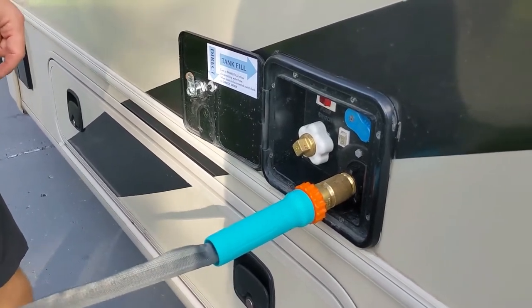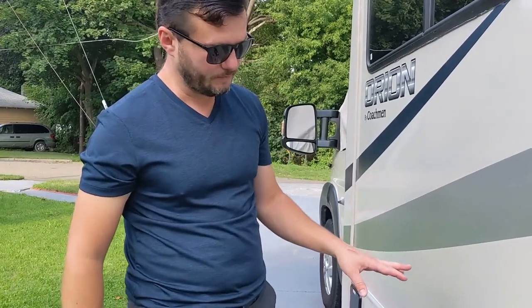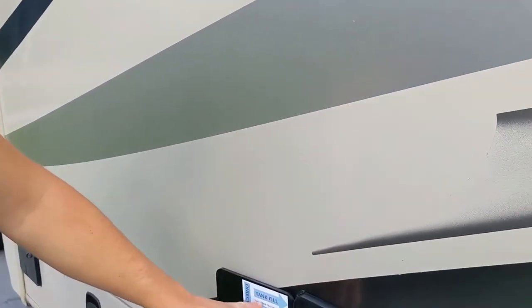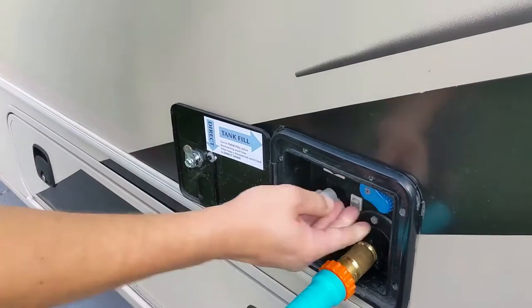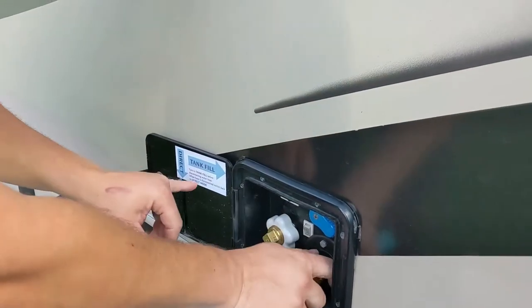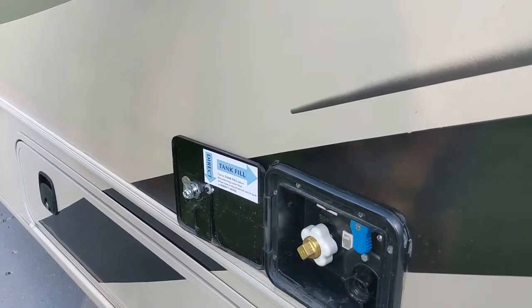How do you know when your water tank is full? The excess water will just start gushing from underneath. It takes about 15 minutes to fill from completely empty to full. When you pick up the camper the tank will be pre-filled. There are also instructions on the label: turn to tank fill before disconnecting the water hose — this releases pressure — but once the hose is disconnected, switch back to direct mode to prevent water from back-flowing.